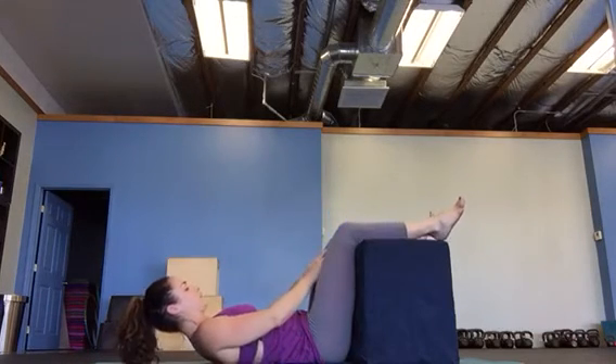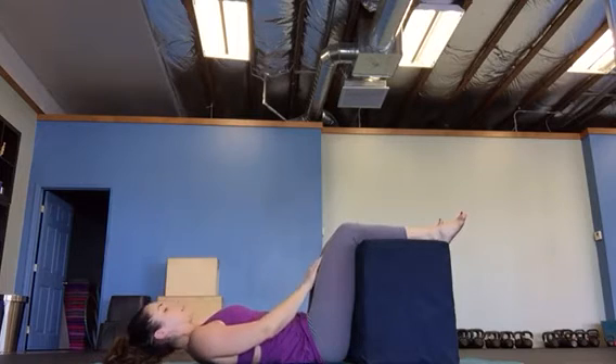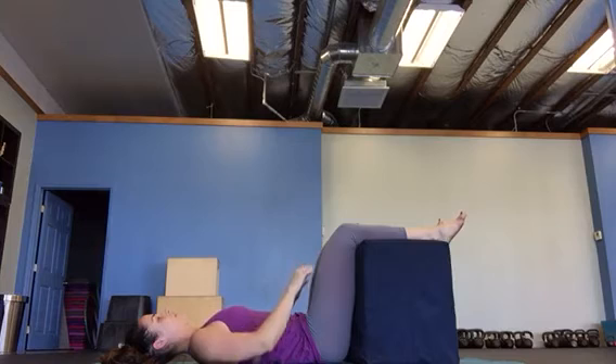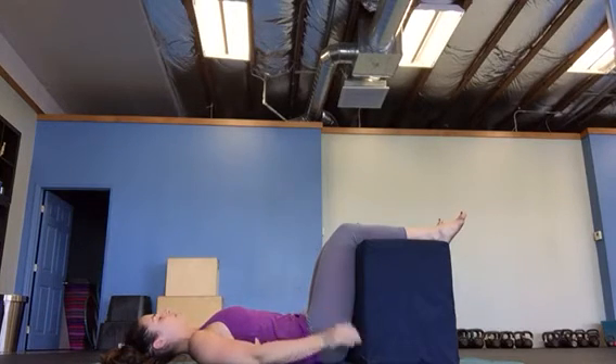Grab your block — one more set of inner thighs. Make sure you're not pulling or pushing with your knees. You want it coming from the deep inner thighs. Breathe. Pull and hold for two seconds.